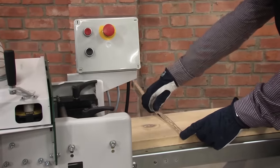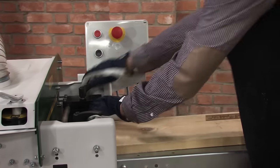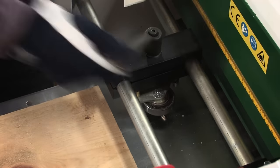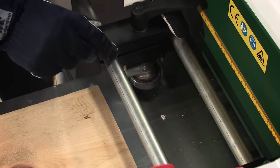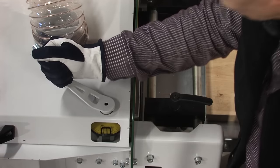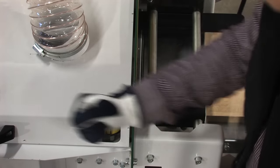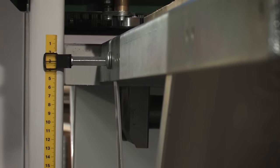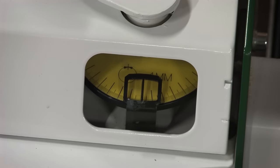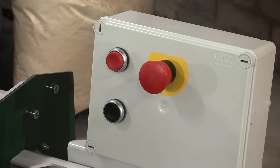When the SH410 is used for re-sawing you first set the width by using the straight fence. Then the press roll is set to a suitable position so that the board is pressed against the fence. The thickness is easily set by turning the crank for height adjustments. It only takes a couple of seconds to set the machine so that you get exactly the dimensions you desire.